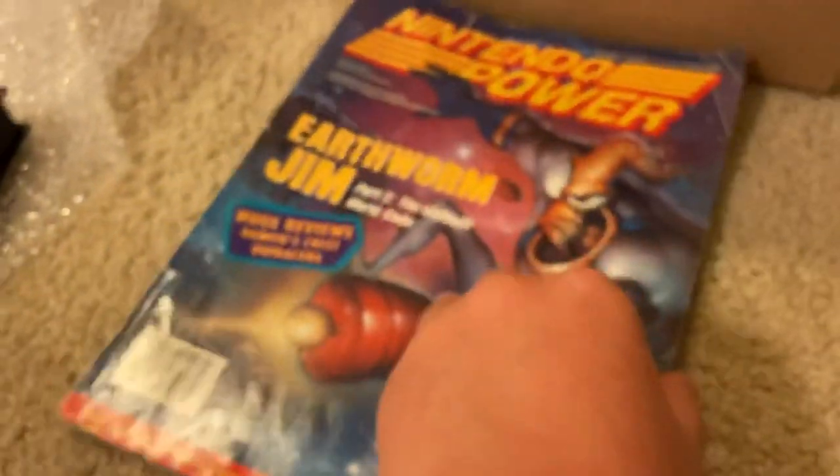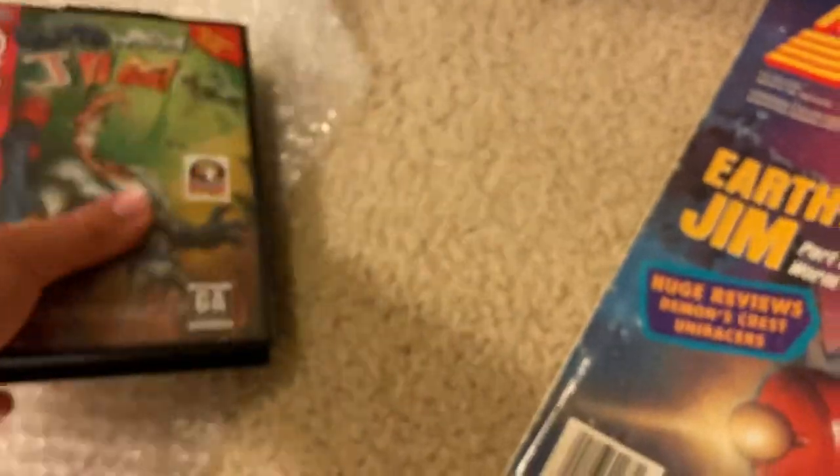So now I have another Nintendo Power Magazine. Because last year, someone I know actually gave me a big stack of Nintendo Power Magazines for free. But there's the Nintendo Power Magazine.